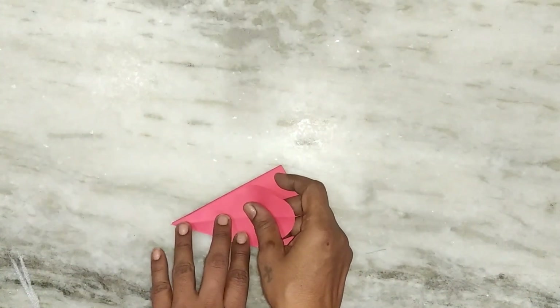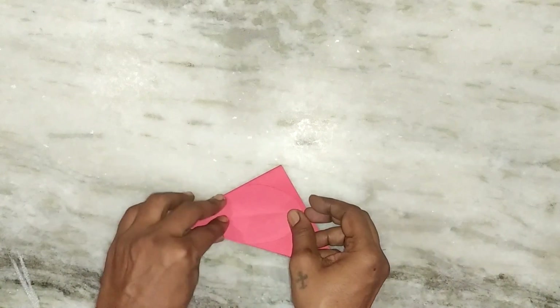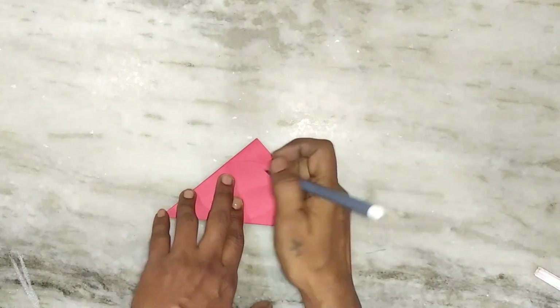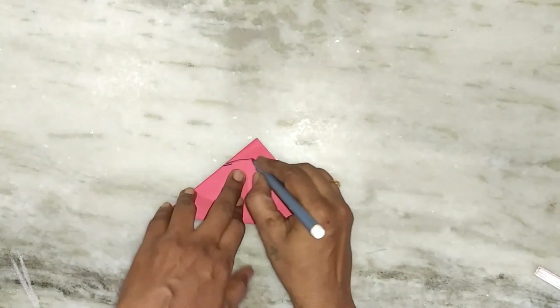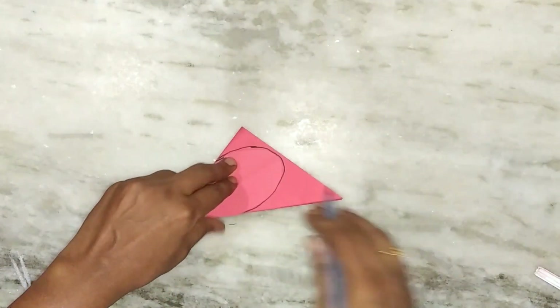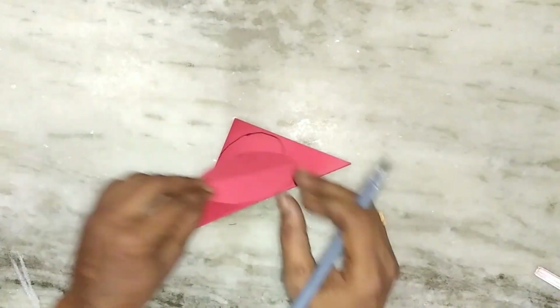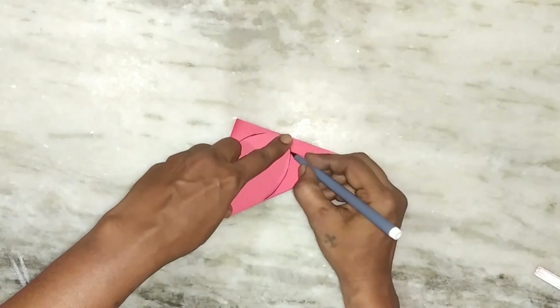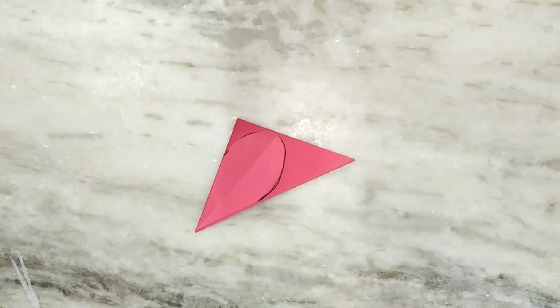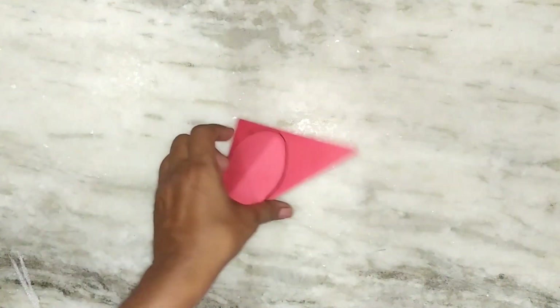Pull the paper jacket and draw the shape of the paper such that a teardrop shape is formed. Cut it out.